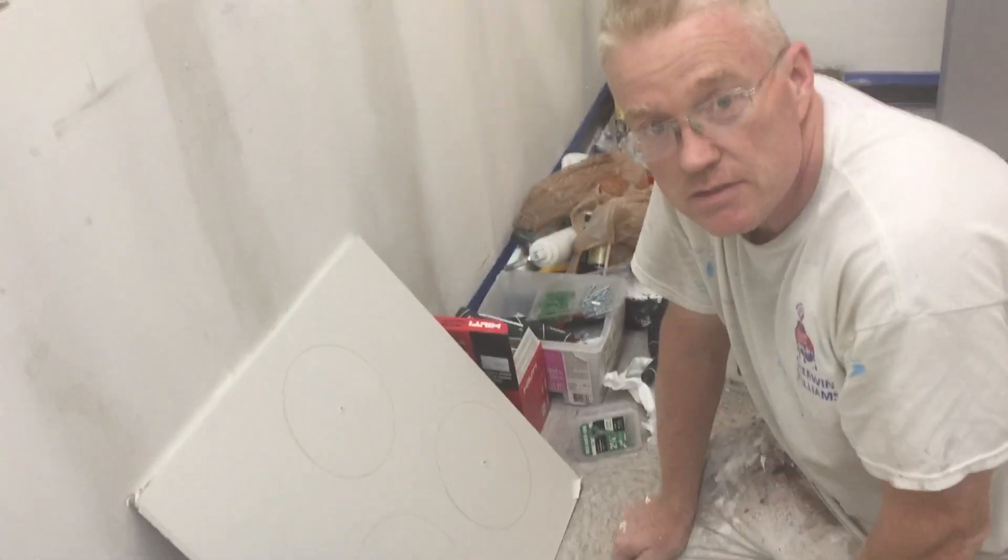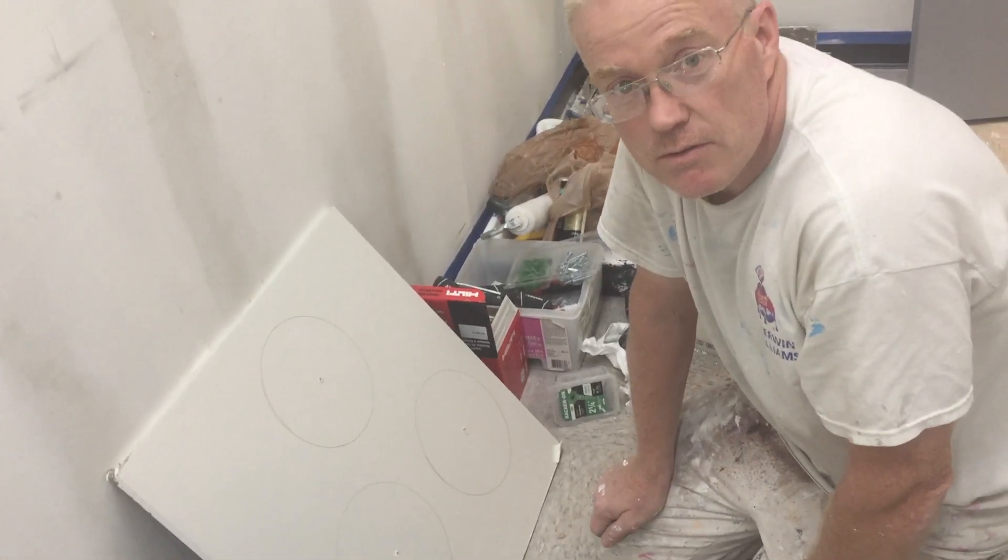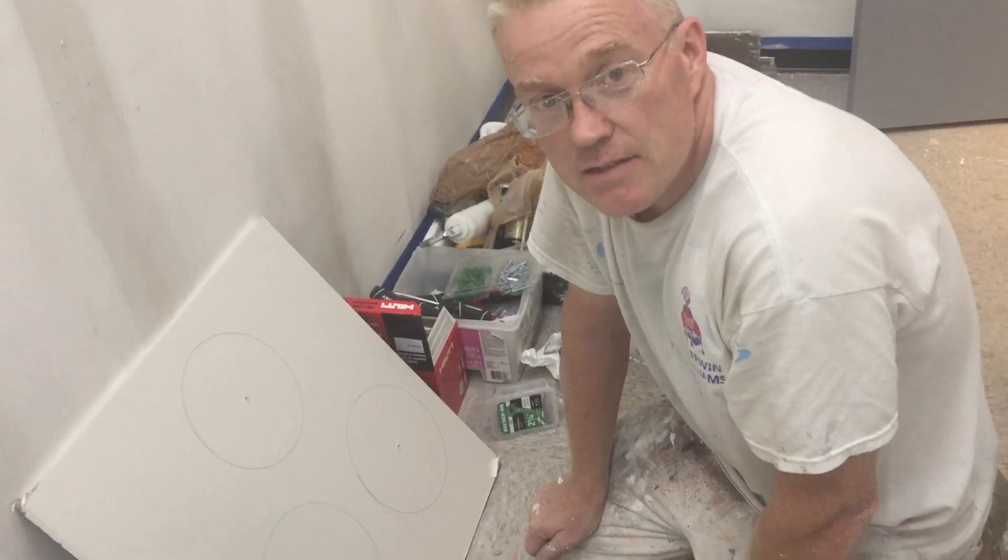This is Spencer Colgan from Finest Painters. Thank you. If you like this video, click like and subscribe. Thank you.